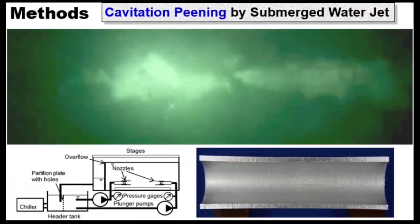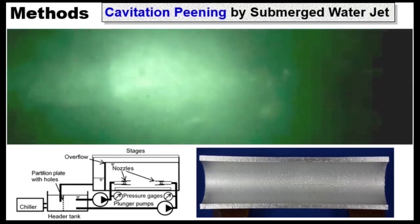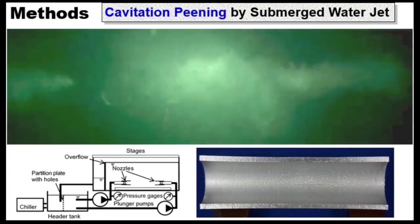In the present experiment, two cavitating jets were injected at the same time. We can treat the inside of a tube.